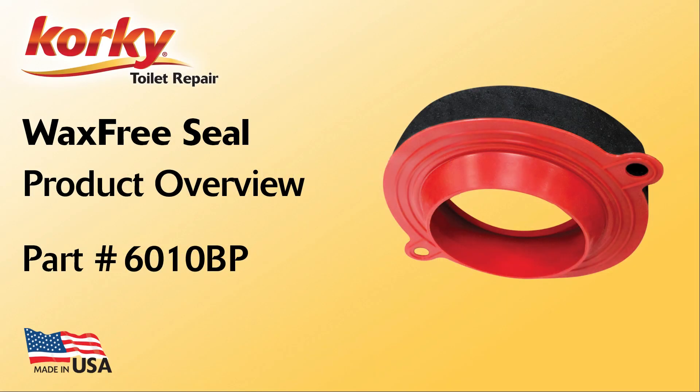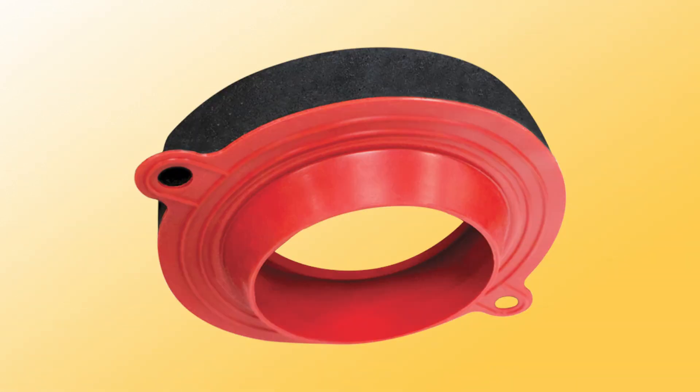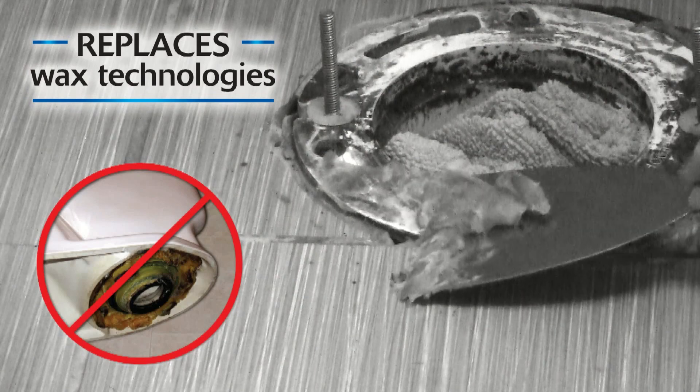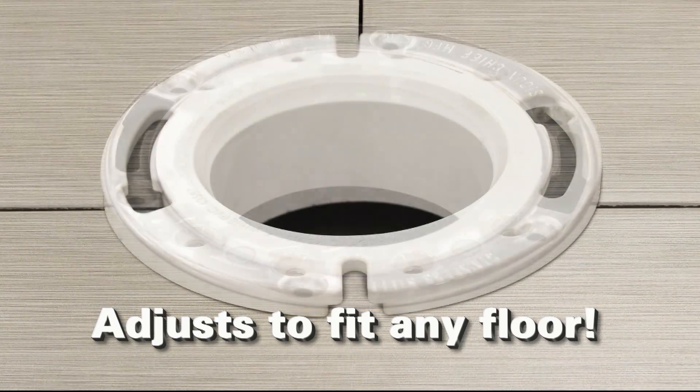Whether water is leaking from the base of your toilet, you're remodeling, or bought a new toilet, the Corki Wax-Free Seal is the best option for a worry-free, easy installation. The rubber is cleaner and more user-friendly than old wax technology. Removable foam rings make it adjustable for any flange height and floor type to fit your bathroom.